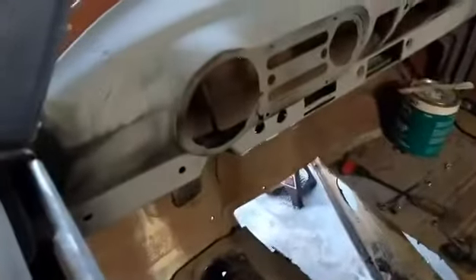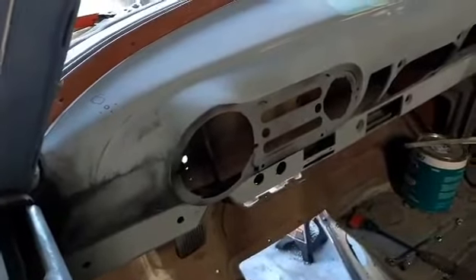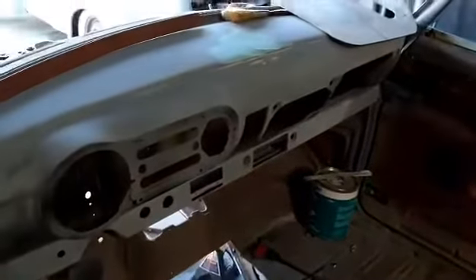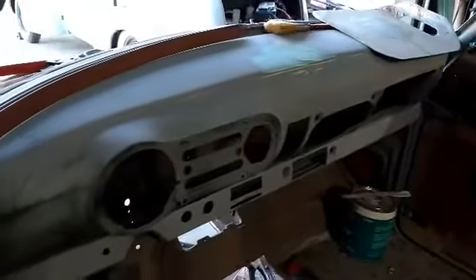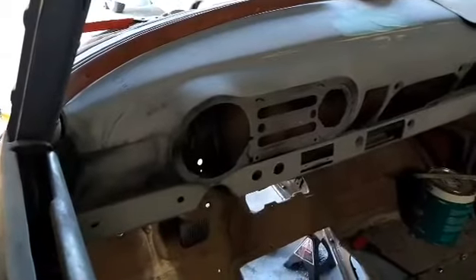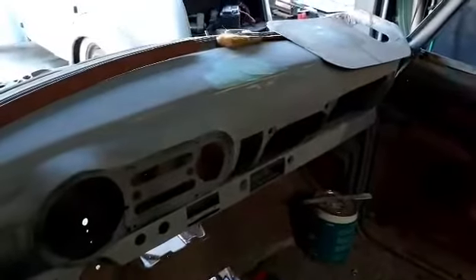I'm going to be drilling the holes and installing that. I won't be doing the wiring until I'm ready to rewire the whole car — that's when I'll do the wiring on the Autotronic. The dashboard is almost ready for paint. I was just waiting on my Autotronic, and now that I got that, I'm going to drill those holes, finish the body on the dashboard, and start painting it. Start getting some color on this car.